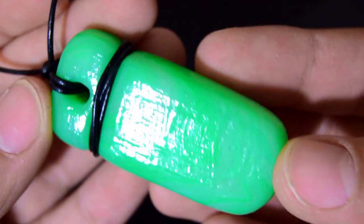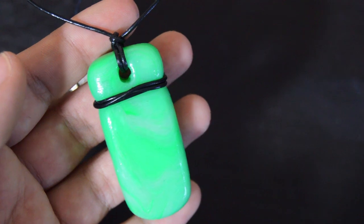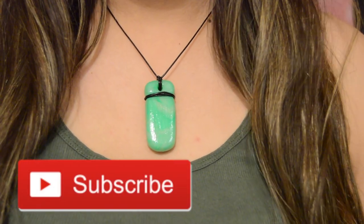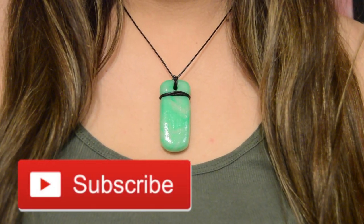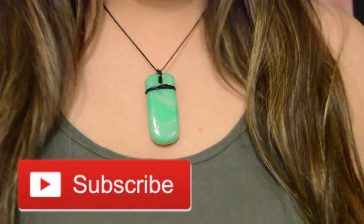I really hope you all enjoyed today's tutorial. If you did, be sure to give this video a big thumbs up. I would really appreciate it. And if you'd like to, be sure to subscribe to my channel for more crafty videos like this one. But anyways, I hope you all have a great rest of your day. God bless you, and bye!